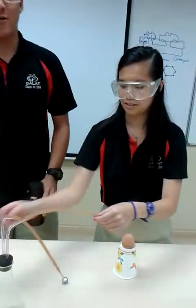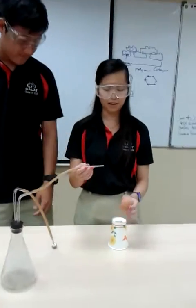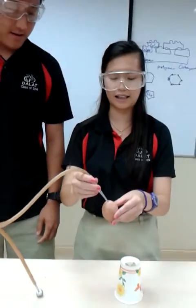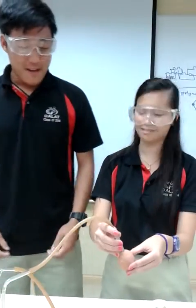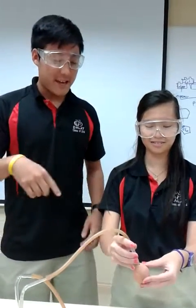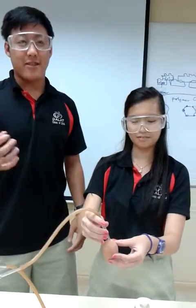Make sure everything is out of the way before you start blowing stuff up. So you're going to start by putting some hydrogen gas into the egg. Hydrogen gas will go into the egg and out of the egg, while oxygen — with the hole in the bottom — oxygen will enter the egg.